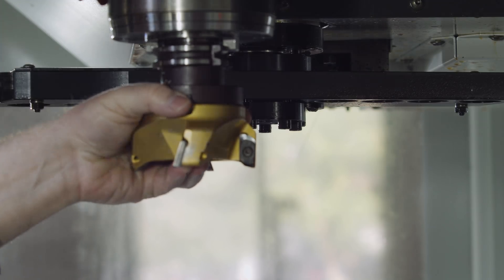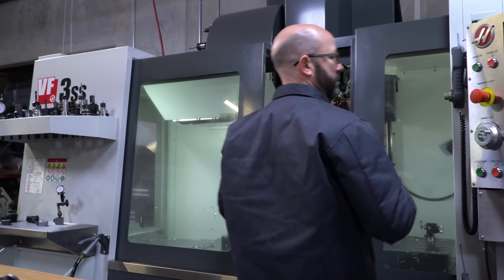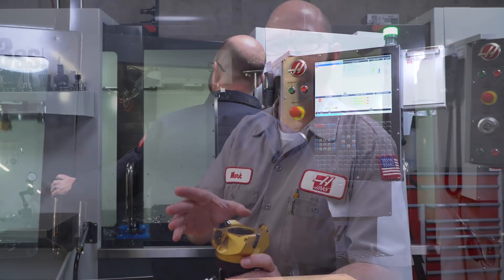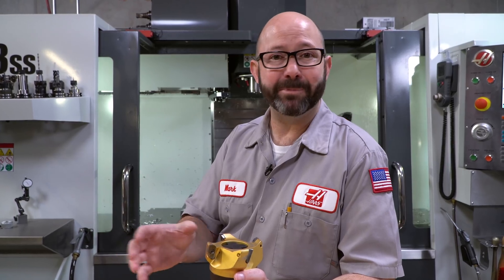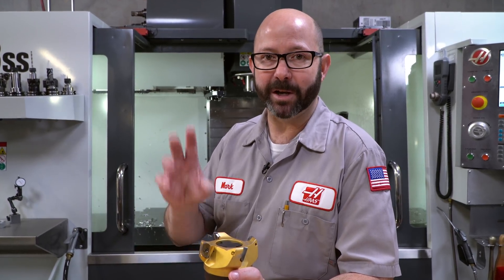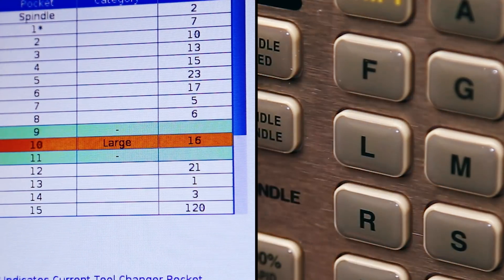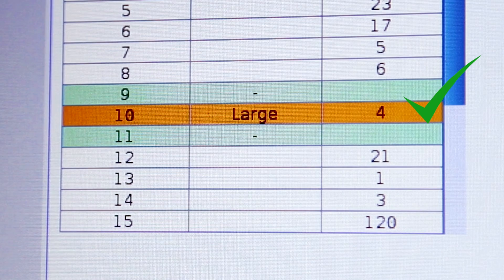Number one, he was loading up a large tool and he had not yet designated it as a large tool on the pocket tool table. If you've got two large tools next to each other in the carousel, they might bump into each other and jam things up, then you have to go through an entire recovery process. We've made an entire video about this — we'll link to it in the description, so we're not going to talk about that anymore in this video.